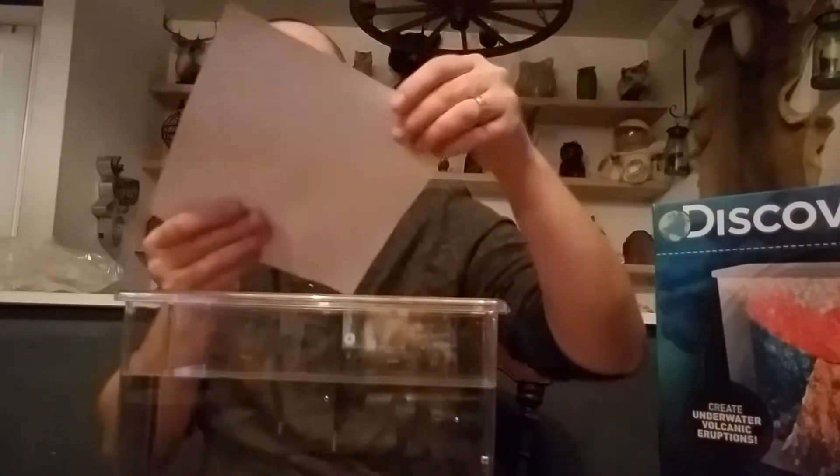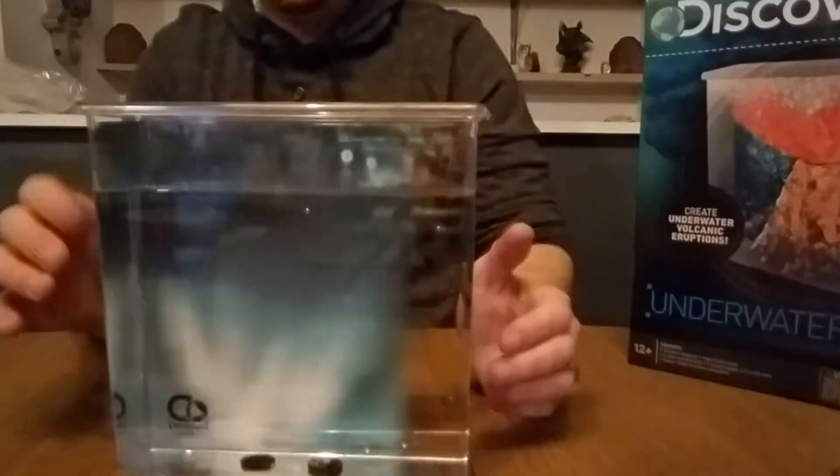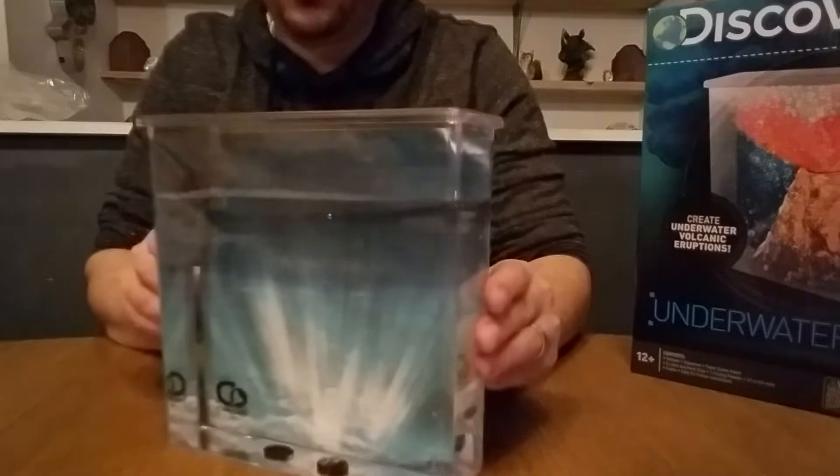It also comes with a background scene for the back of your tank. I'm not going to put it on right now because I don't want it to mess up the effect on camera — maybe I'll just hold it up to the back. You're supposed to tape it to the tank when you set up the volcano.